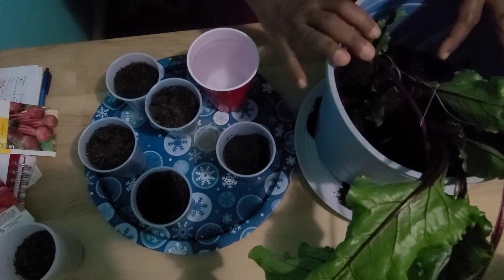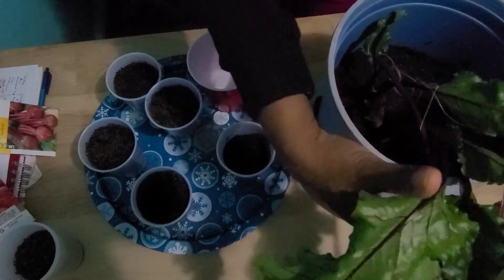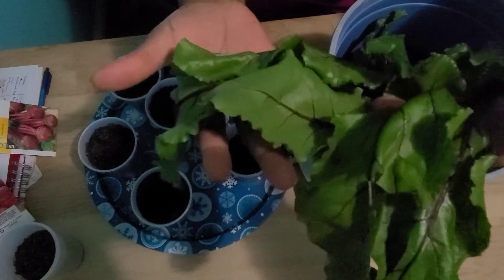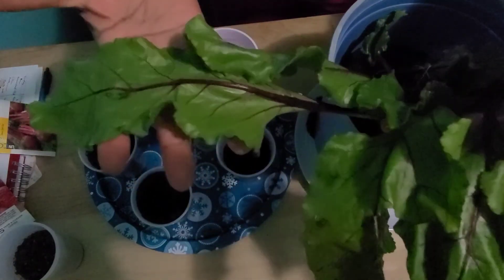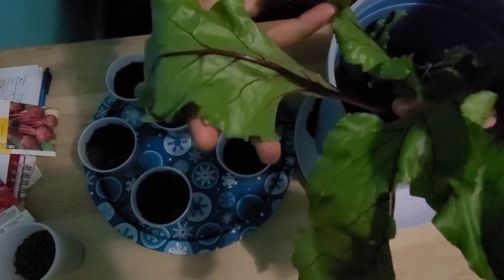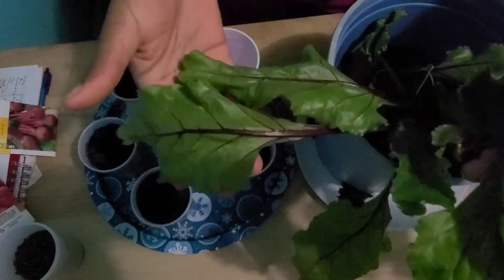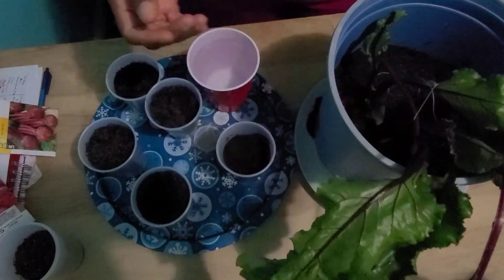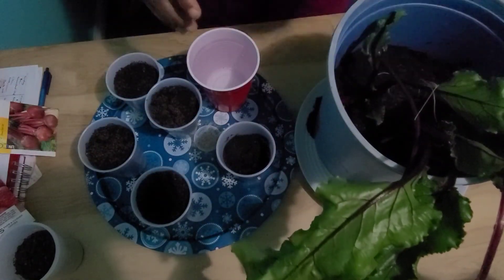This is how you plant beets, and this is what the finished product looks like. The leaves can be used for salad or steamed. All of the beet, from the plant to the roots, is edible. You can use it in smoothies as well.